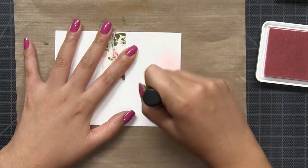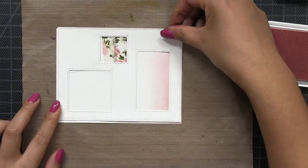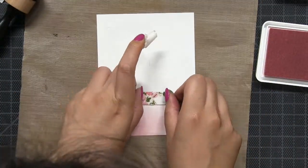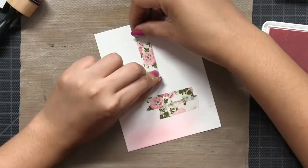I'm using our rose quartz, bright emerald, and beach blondie dye inks to blend some color into those windows. And I'm using a bit of washi tape to mask off areas where I don't want certain colors to blend into.